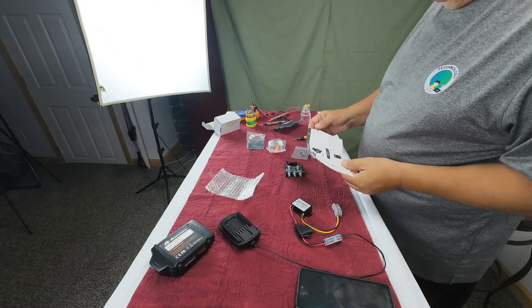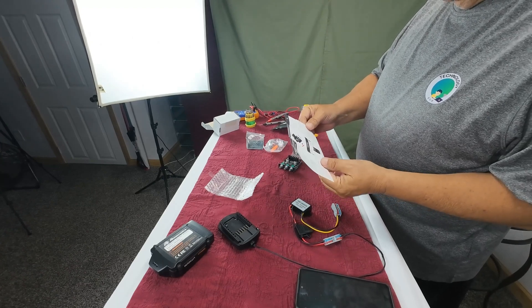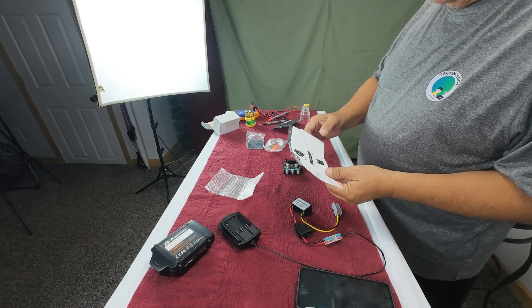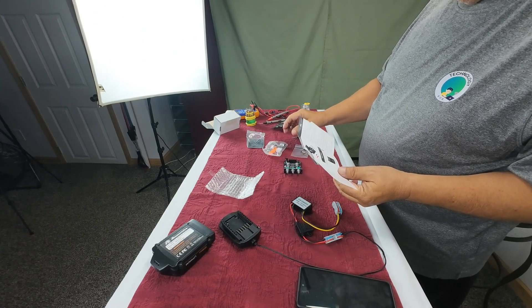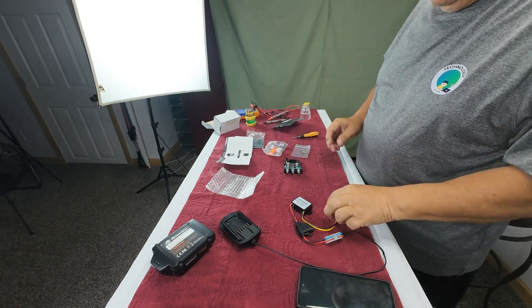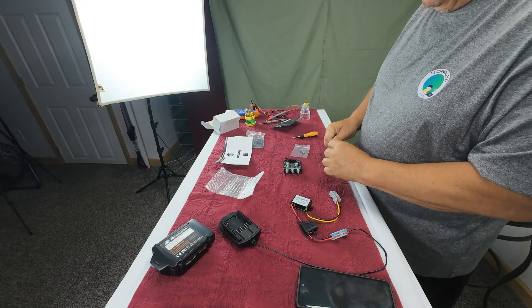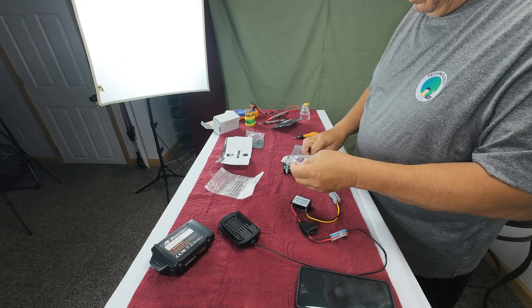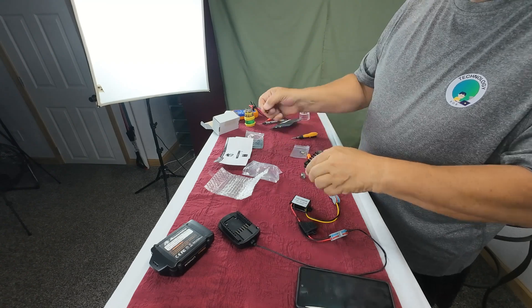I opened up the amp and looked at the directions. It looks like there's a heat sink on this. We would put a jumper on here for the power supply they include. That plugs into the back of the board — 12 volt, 3 amp.